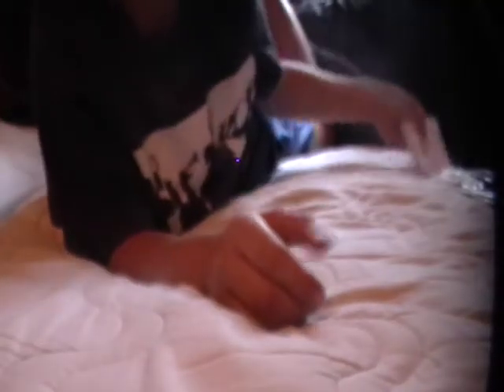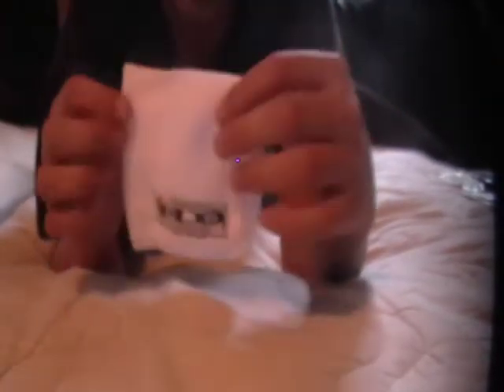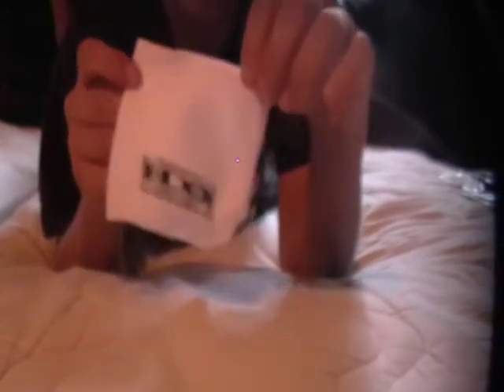First things first, I'm going to show you what it comes with. It comes with a towel to wash the dirt off, or whatever you have to clean off the visor. This is really good because not many visors come with this, so it's harder to clean, but Oakley has this so it makes it a lot easier.